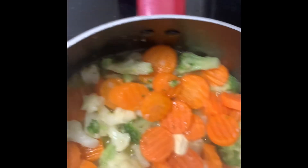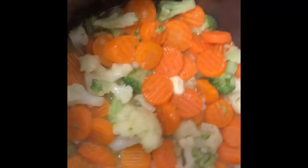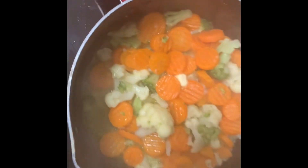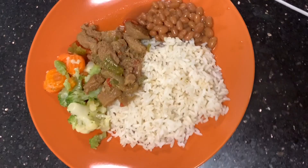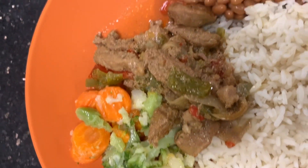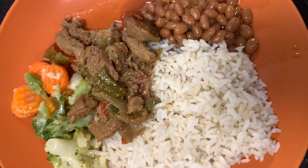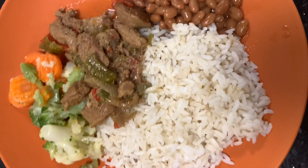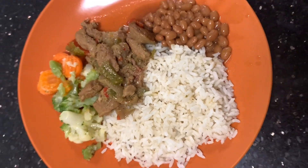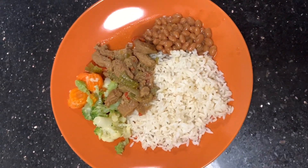Here I have some steamed veggies with a little bit of butter, and this will be the side. Here's an update on the pepper steak — it still has about two more hours. These are the finishing touches: steamed veggies, the pepper steak is very tender, and I also made a side of beans. There it is — the finished meal!